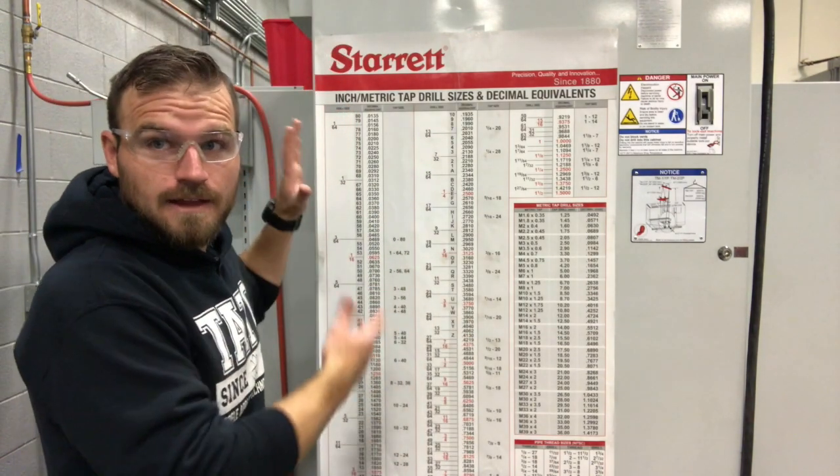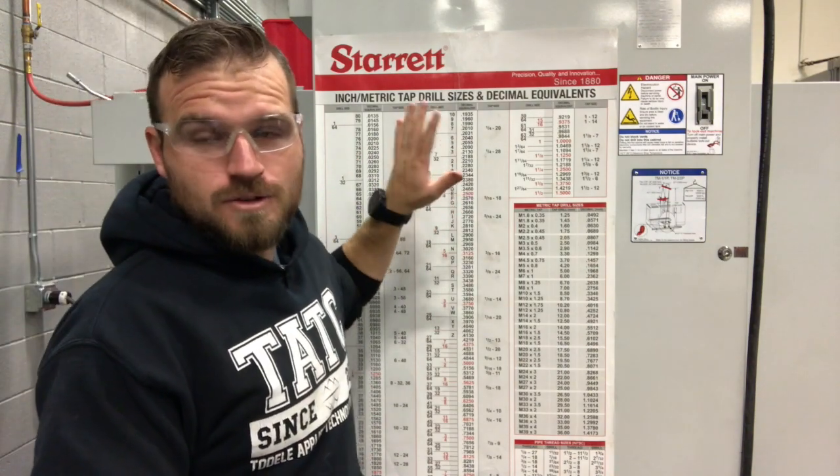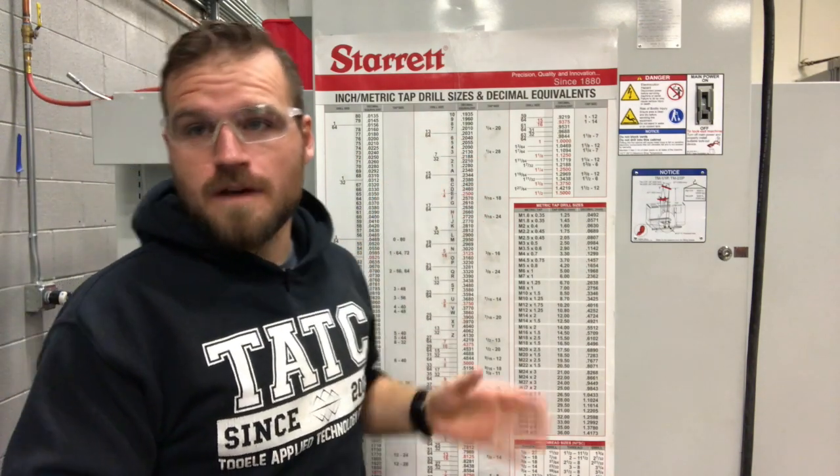Before I get too far, I want to go over the tap chart. For us right now it's located behind the CNC machine, though that may move around. It's gonna look a lot like this. So I'm gonna go ahead and zoom in. We're gonna do all of our stuff for a half inch by 13 threads, and I'll show you which drill bit and how to find it.